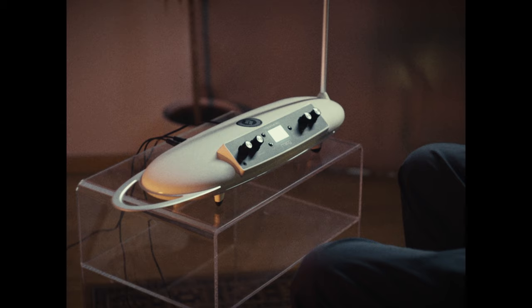I also thought this could be a nice opportunity to bring back source comparison. So I will check out first the Moog Thera Mini and afterwards the Theremin module by Döpfer.